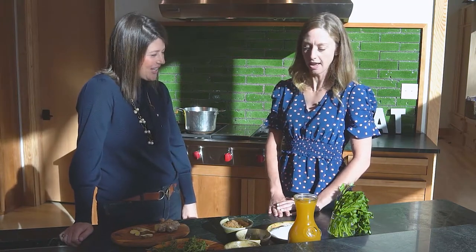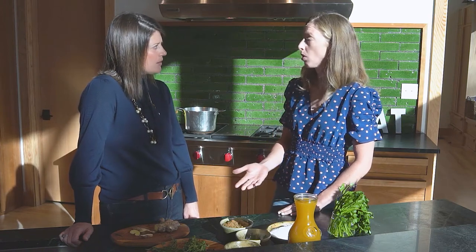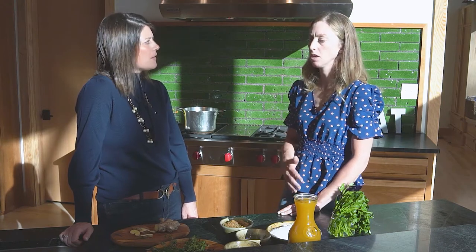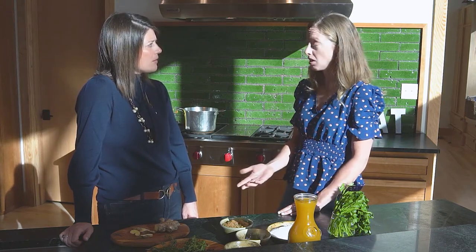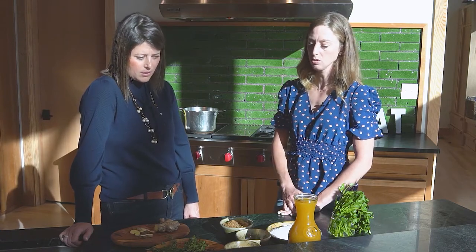We can just have some fun with this and really explore different options as you do more and more brining. Brining can be done on pork, it can be done on turkey, it can be done on chicken. It can even be done on vegetables if you're vegetarian — there are a lot of ways that you can use a brine.